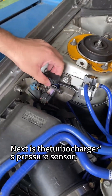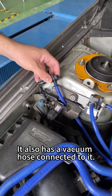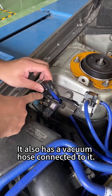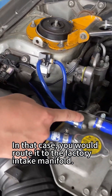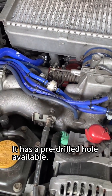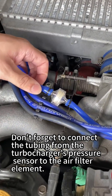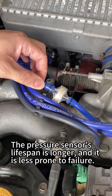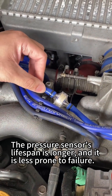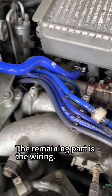Next is the pressure sensor. Place it in this position. It also has a vacuum hose connected to it. Route it to the factory intake manifold — it has a pre-drilled hole available. Don't forget to connect the tubing from the turbocharger's pressure sensor to the air filter element. The pressure sensor's lifespan is longer and it is less prone to failure.